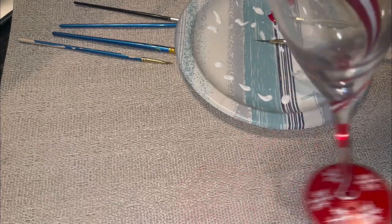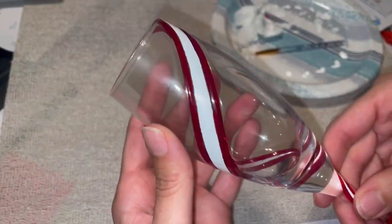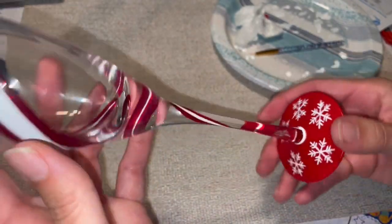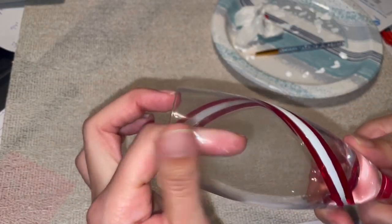Here's our glass so far. I'm going to let this dry and do the second coat, and then once that's all done we'll move on to the snowflakes. This is three coats later — you can see the white is a lot more opaque than with just the one layer on it.